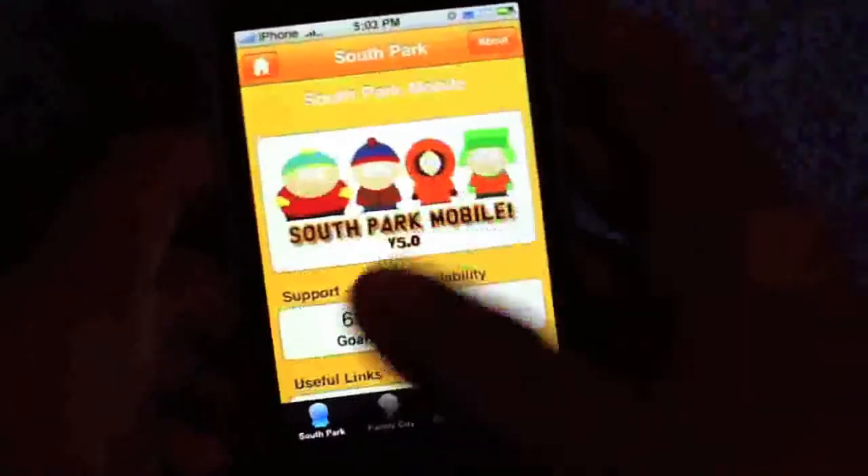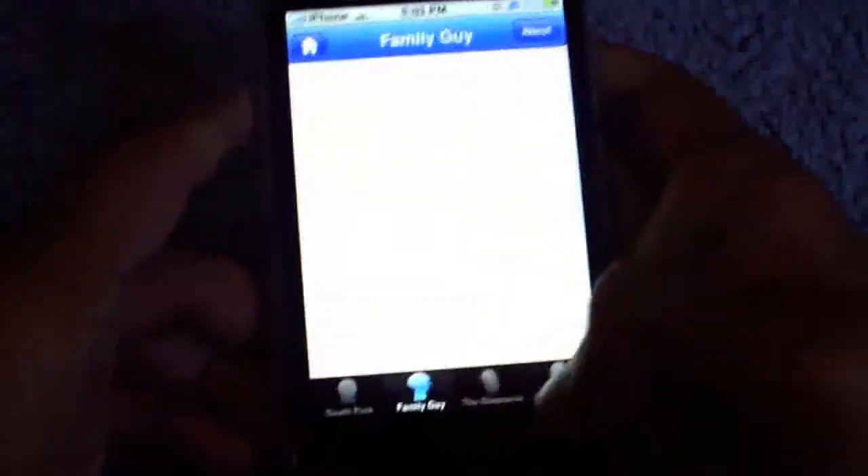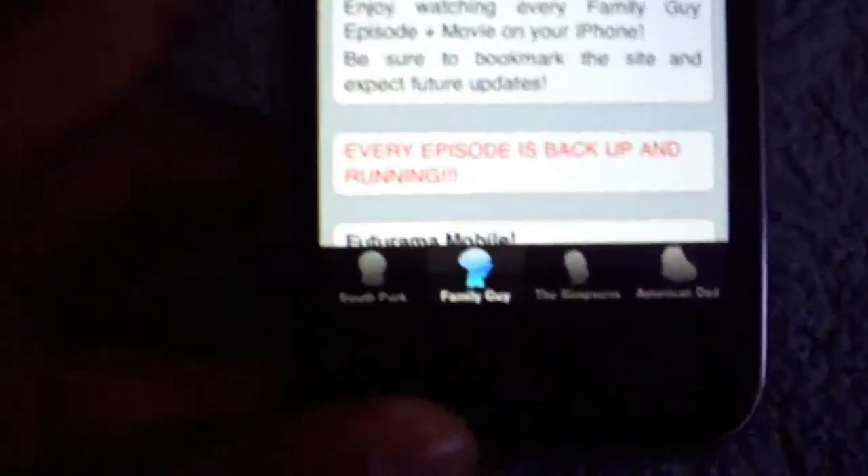It's really cool guys, I've tried it out. So South Park Mobile, Family Guy — these are the four tabs that we have: South Park, Family Guy, Simpsons, and American Dad.